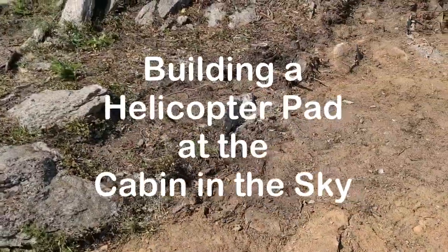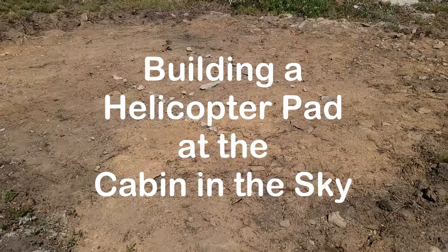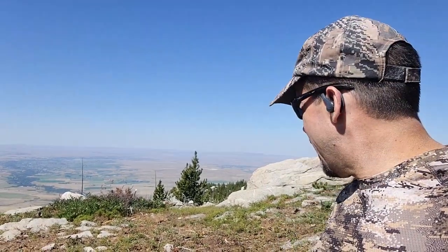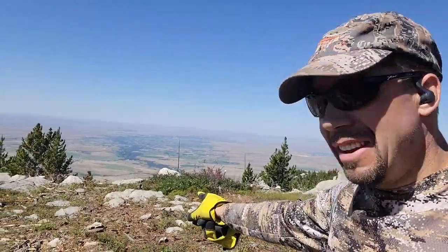I'm hoping the helicopter pilot approves and we can get my mom up here, which would be just an awesome thing. This is the start of the helicopter pad. My son Alex has named it Eagle's Landing — this top ridge we call Eagle's Ridge — and that's where we're going to put it.